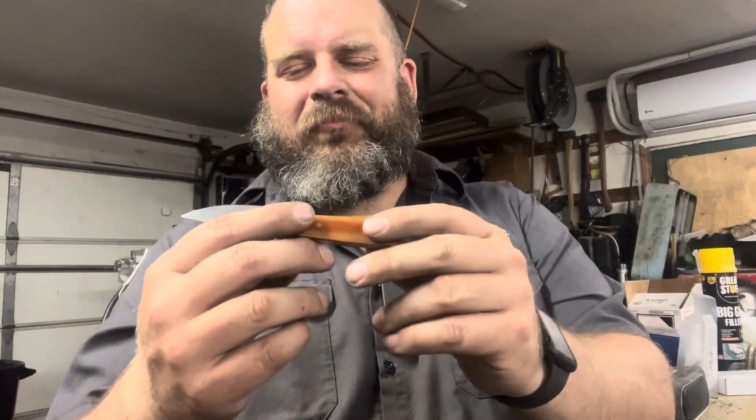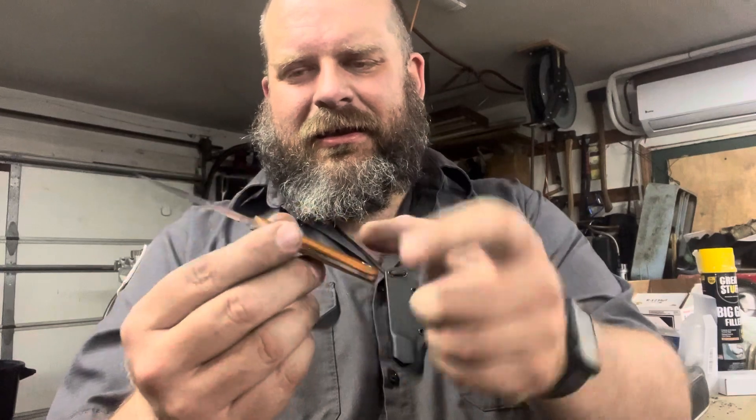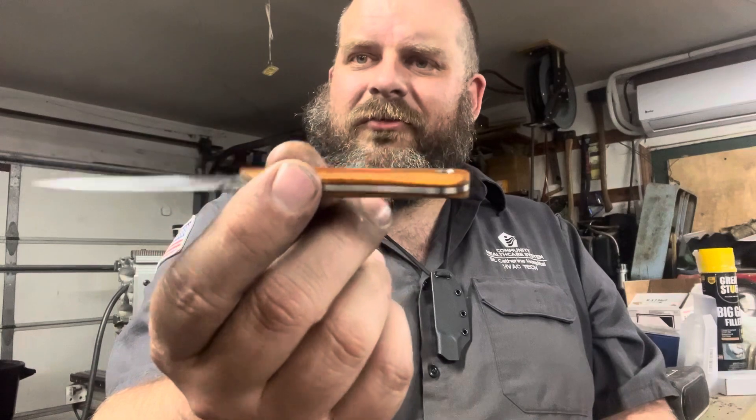Back to the specs: cutting edge about two and a half inches from tip to heel, handle length about two and seven-eighths inches. Again, eighth-inch micarta scales and 80-thousandths stock, so that's a little more than five-sixteenths thick overall.